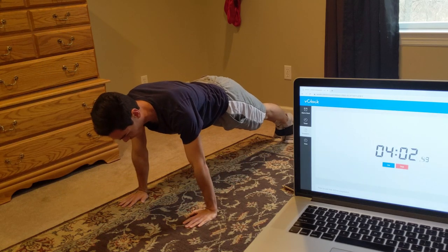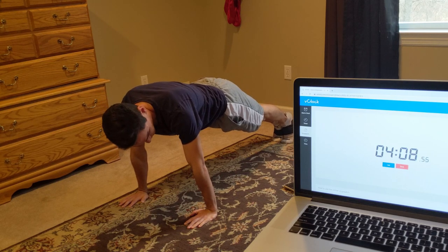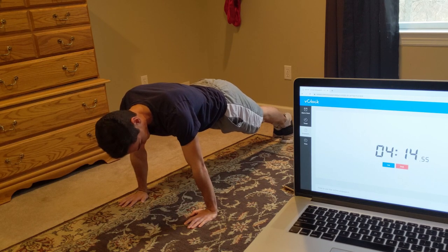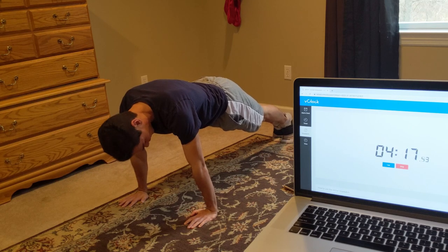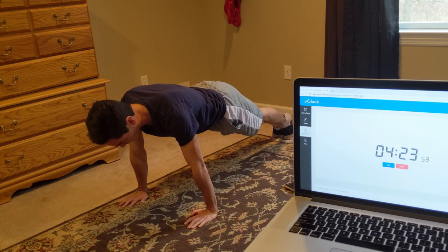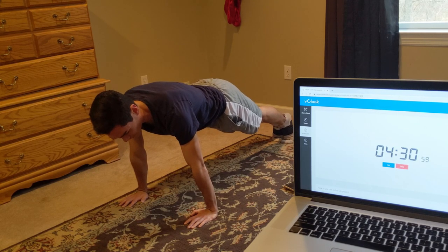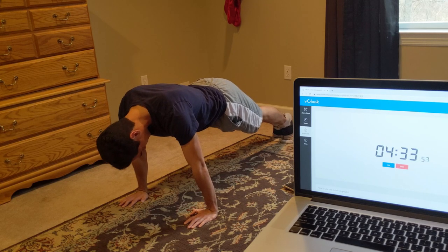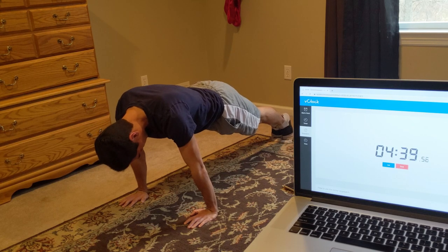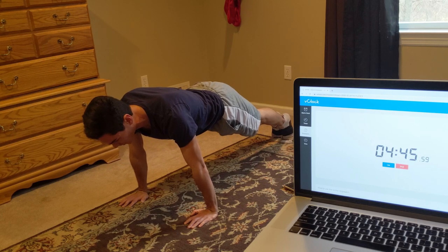Let's go. Everything straight — remember you can have your hands or your elbows on the ground. For 1 minute, guys, don't give up on me. First 20 seconds down, 40 seconds to go. Good job guys, halfway there, halfway there. Everything straight, everything straight.